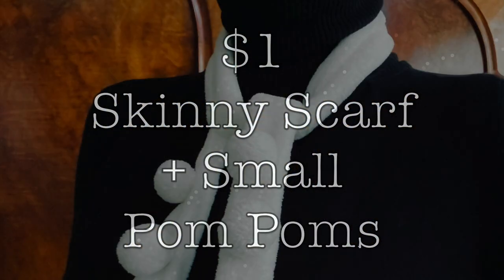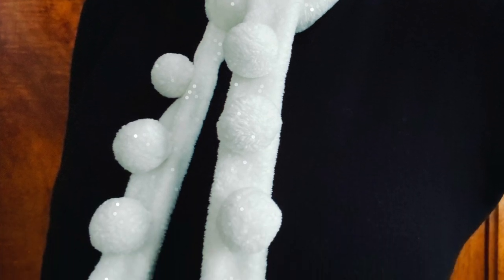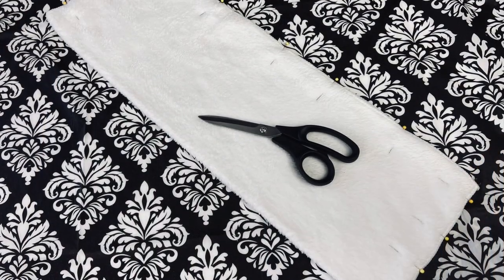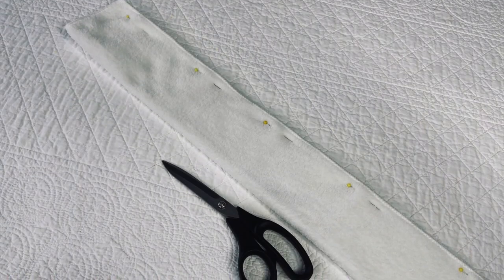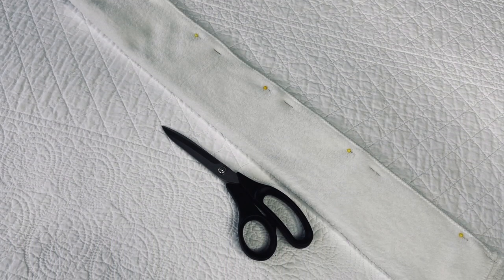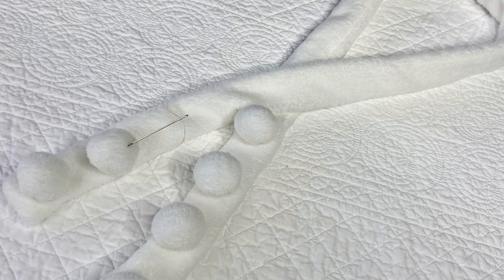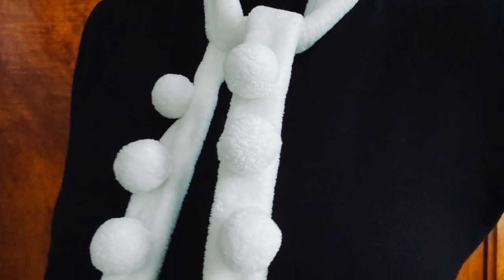This skinny scarf uses half a chamois and the eight pom-poms are cut out of the other half. Wouldn't it be cute with a few beads sprinkled in? Like the larger scarf, cut the chamois in half the long way. Now take one of those halves and cut it in half the long way again. Then sew it by machine or hand and turn it exactly like the large scarf. Make and sew on eight pom-poms, and add other embellishments too.